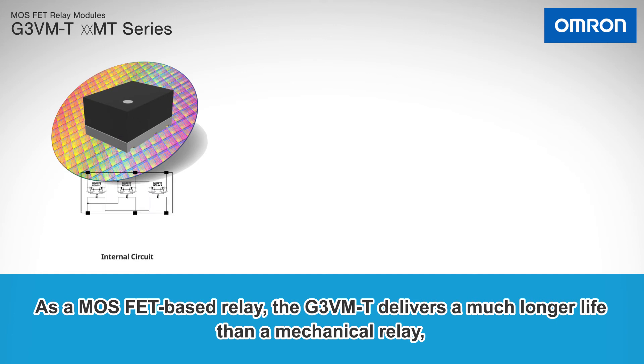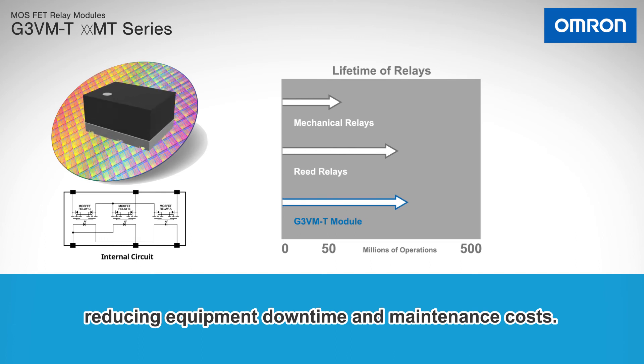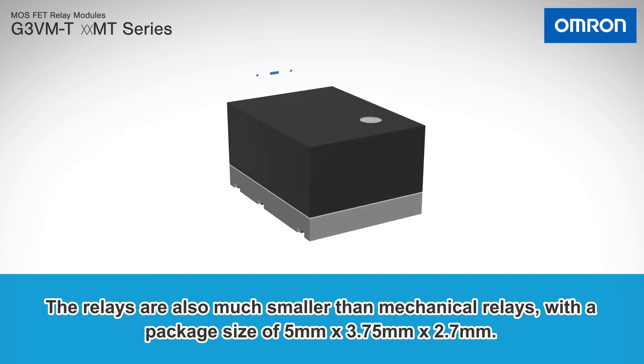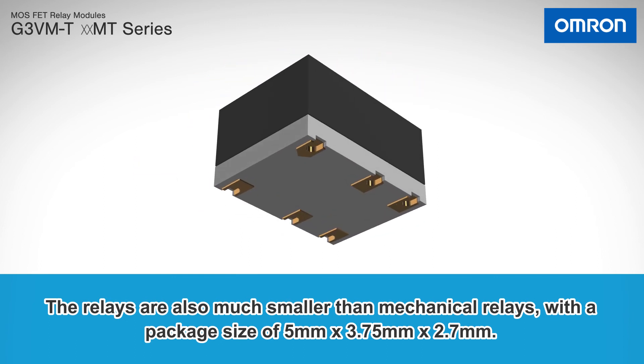As a MOSFET-based relay, the G3VMT delivers a much longer life than a mechanical relay, reducing equipment downtime and maintenance costs. The relays are also much smaller than mechanical relays, with a package size of 5 x 3.75 x 2.7 mm.